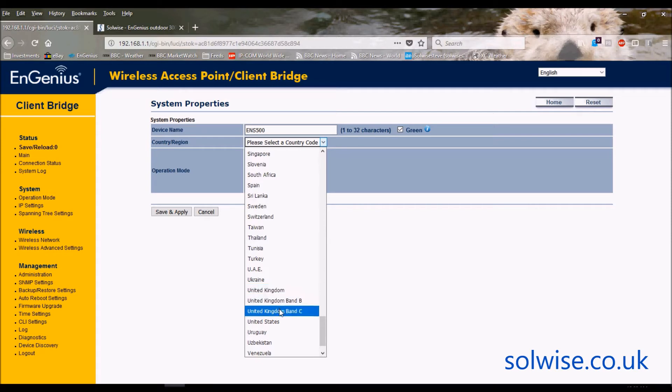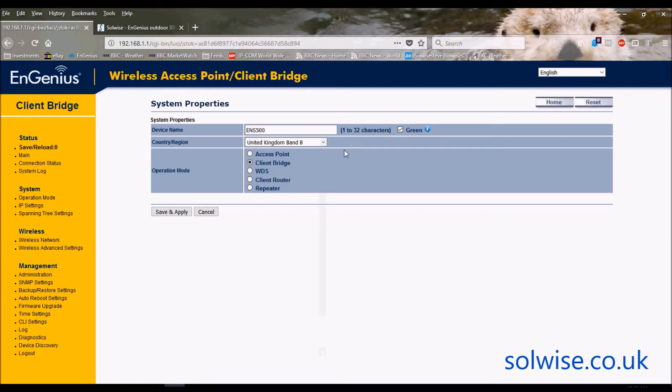You can rule out band A for outdoor use. Band C is outdoor only but requires a licence purchased from Ofcom. In my opinion it's a waste of time — band C is such a small frequency range that 802.11n products struggle to find free channel space there, and 802.11ac has no hope. My advice is just ditch band C. UK band B is indoor and outdoor, gives us 30dBm (1 watt) EIRP power, and loads of channels.